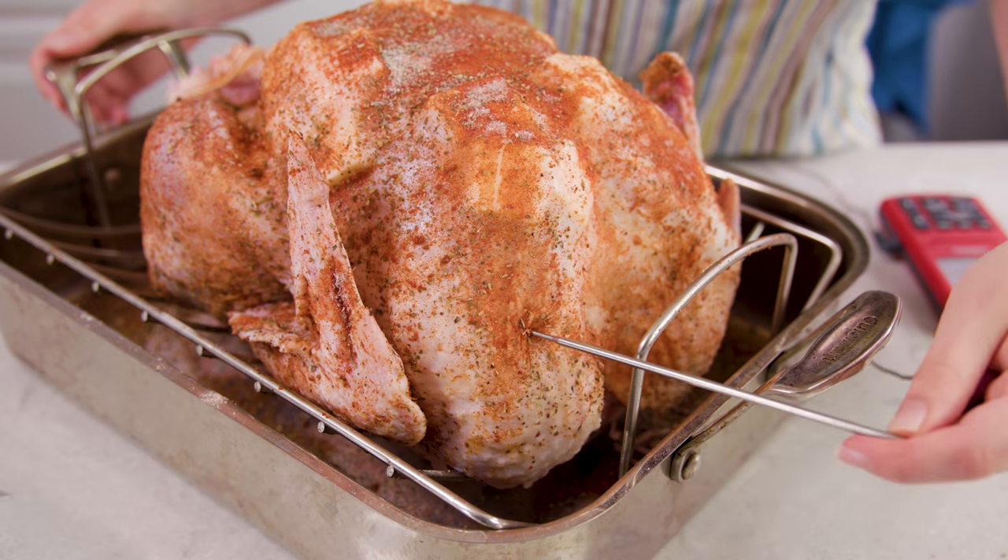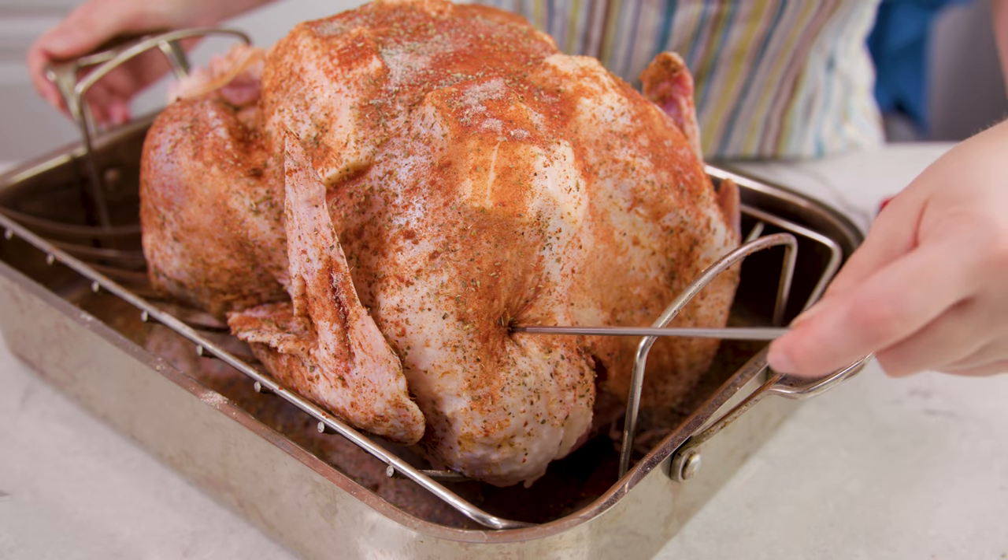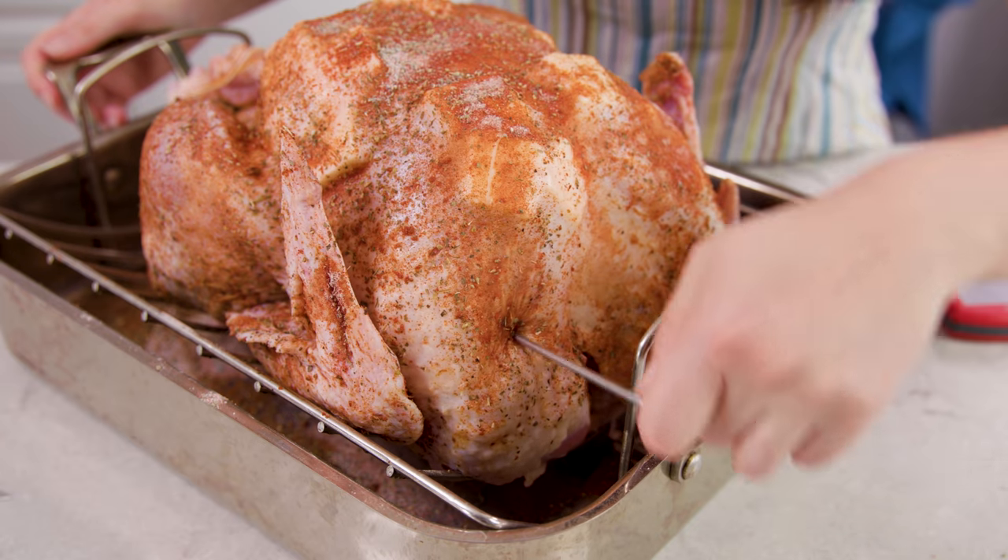Then it's time to insert our Chef Alarm thermometer probe so we can keep tabs on the internal temperature of the turkey as it cooks. We're going to insert the probe directly into the breast of our turkey, parallel to the pan.